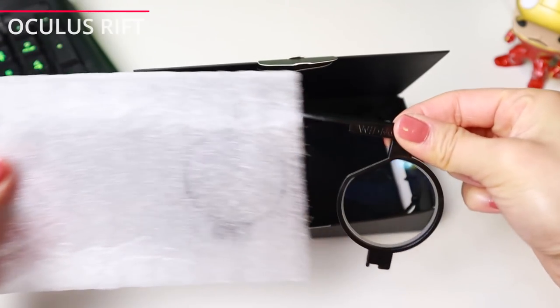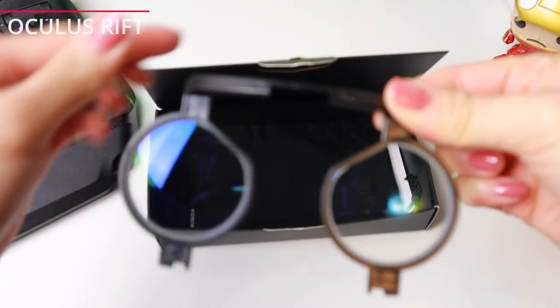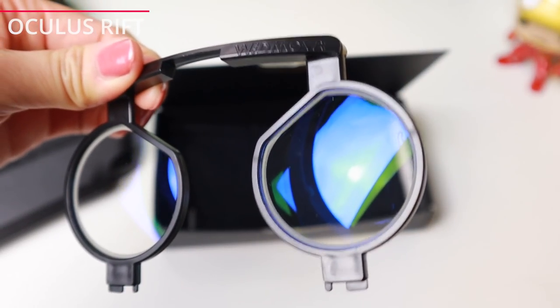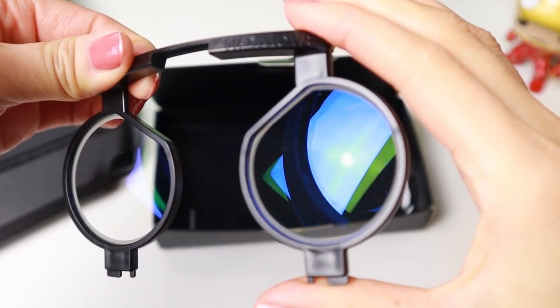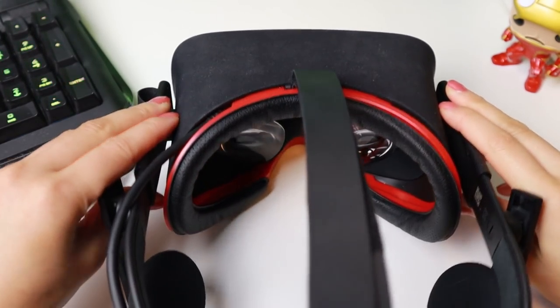This is the Oculus Rift lens adapter. This one has a blue light filter. I will show the difference between with and without this filter later in this video.